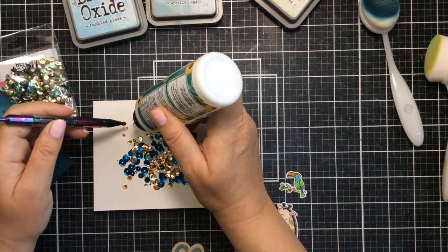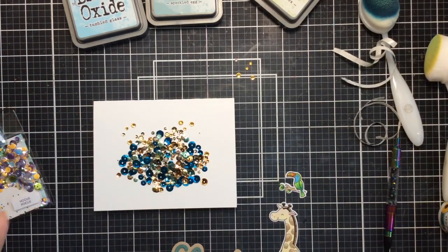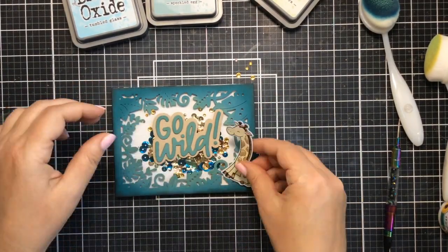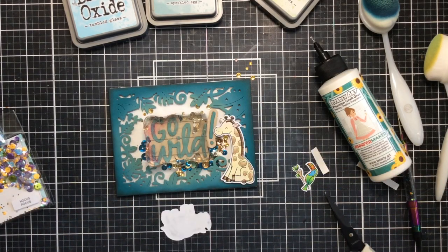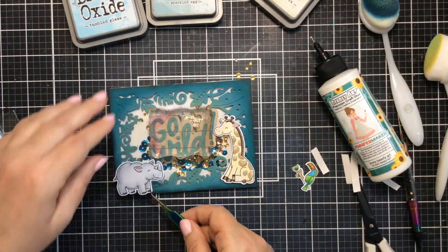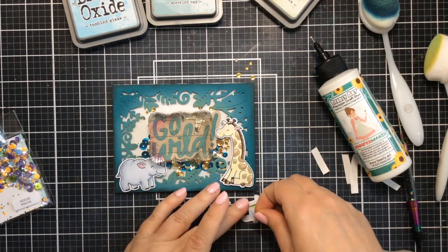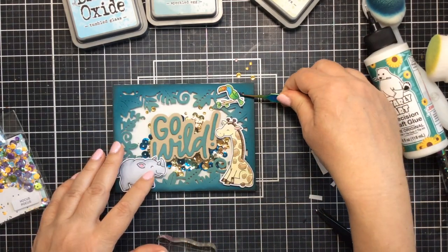I'm going to go ahead and glue some gems to this background so that they always stay up when we shake this shaker card. Now it's time to remove the backer from the foam and add it to the card base right there. Then we can add our little characters. To make it easier, I already used some liquid adhesive to attach the little toucan to his branch so he'll be one piece. I'm going to use some liquid adhesive to add the Go Wild sentiment, and we'll put an acrylic block over the top until that dries. Now for some foam tape to add these little critters — I'm going to add this little rhinoceros right here, and then we'll add the toucan and the giraffe also using some foam adhesive. I'll just cut that into small pieces to fit perfectly on the back, remove the backer, and add them as well.